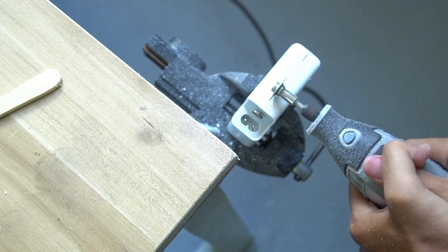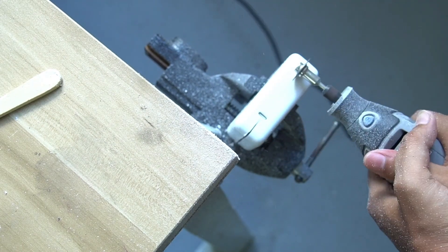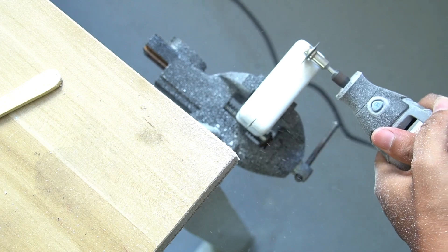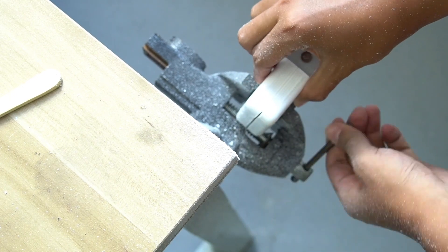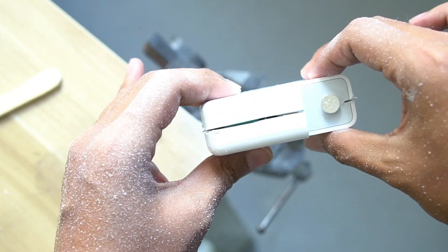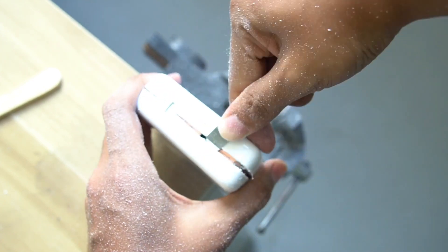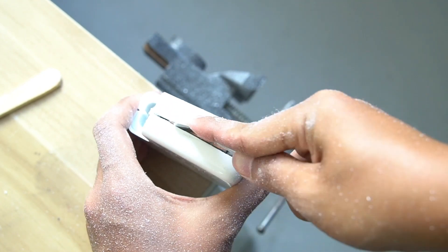Ready to tear it down. To be honest, after disassembling all those chargers, Apple's charger is the hardest one. It's impossible to tear down without a cutting machine, and even the cutting machine takes a long time. If the cutter head is not strong enough, it might be destroyed. You can imagine how strong this charger shell is.